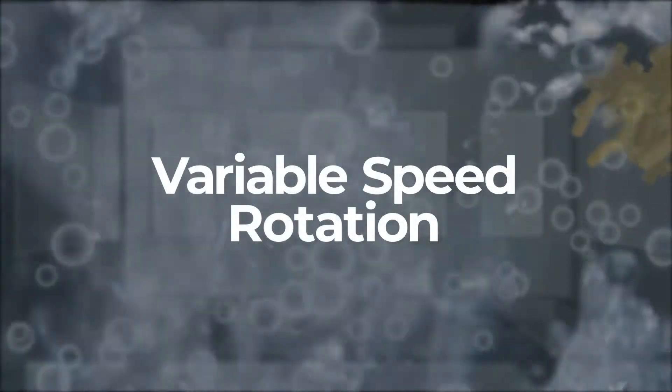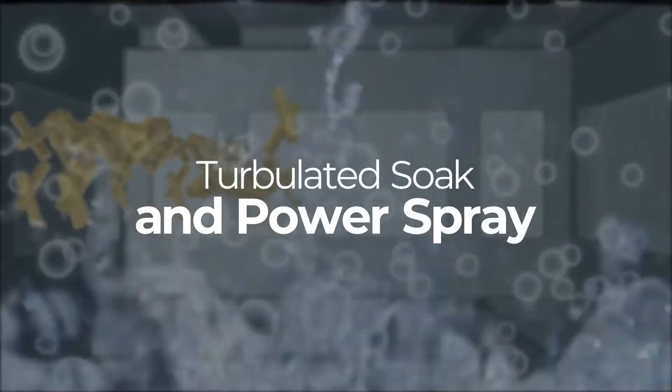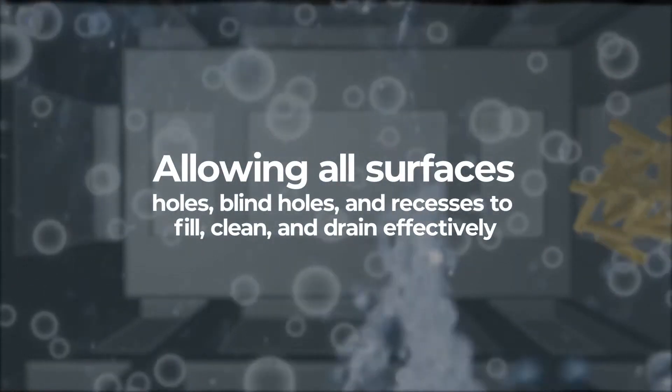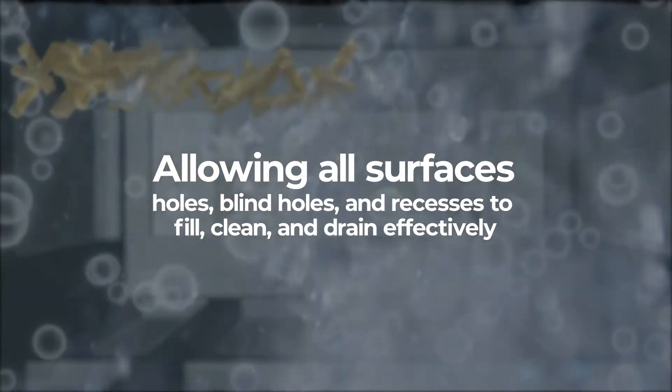Variable speed rotation ensures that all parts are exposed to a turbulated soak and power spray, allowing all surfaces, holes, blind holes, and recesses to fill, clean, and drain effectively.